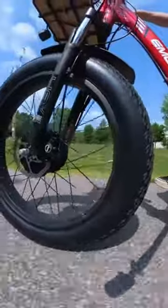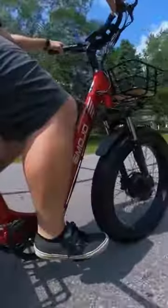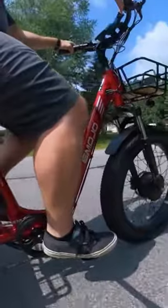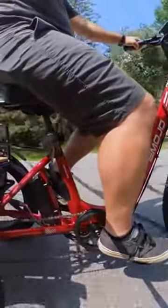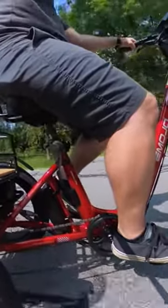Let's talk about some of the things that help the Bison Pro stand out to me. First has to be the fat tires. They're a crowd favorite on e-bikes and for good reason. Fat tires tend to sport more aggressive tread patterns and a more aggressive appearance, while being a little bit larger to help provide some comfort and cushion when running lower pressures.